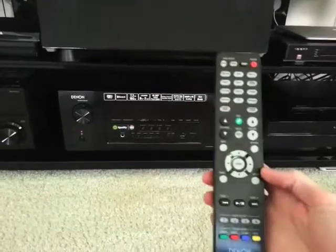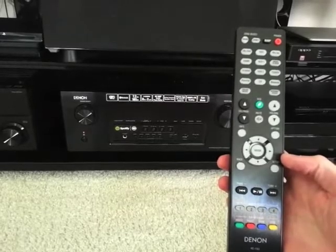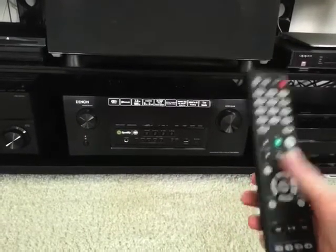Some items in the box are pretty standard. It comes with a remote control. This remote doesn't control other equipment like your TV or Blu-ray player, but it does have nice large buttons that are easy to find and easy to push.